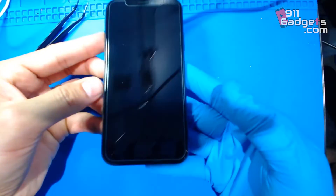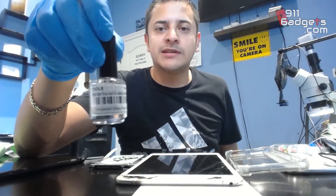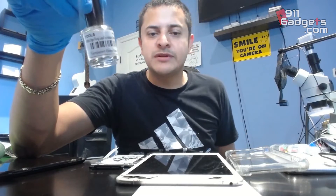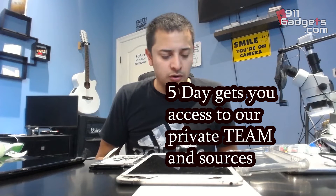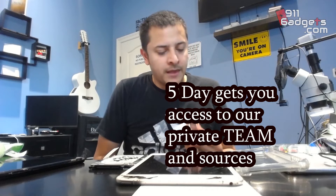I think it's a pretty cool little tool or solution to have. I'll leave the link in the description down below if you guys want to purchase it. If you have any questions leave a comment. If you want to learn how to open a cell phone repair shop, go to 911gadgets.com/cell-phone-repair-training and download the five-day curriculum. Thank you guys for watching — please like, share, subscribe and we'll see you on the next video.